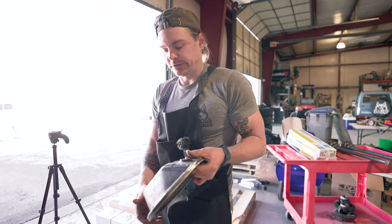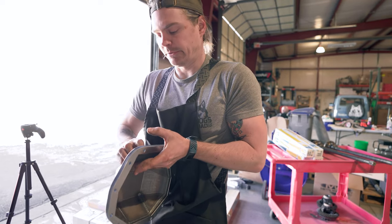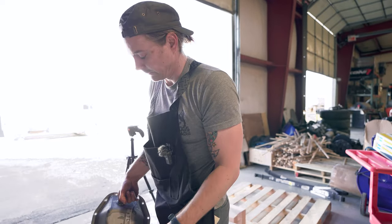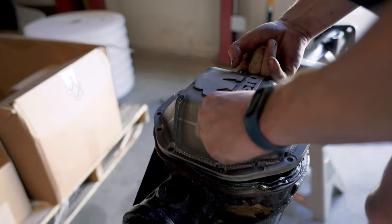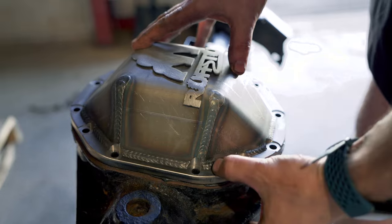One of our friends sent us a really beefy Rough Stuff cover, so we're going to throw that on. We've prepped our surfaces and put Permatex Right Stuff down as our gasket maker — I really prefer Permatex Right Stuff for this sort of thing. We're going to set it on and bolt her down.